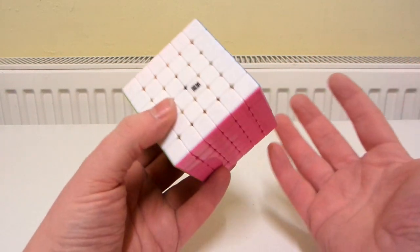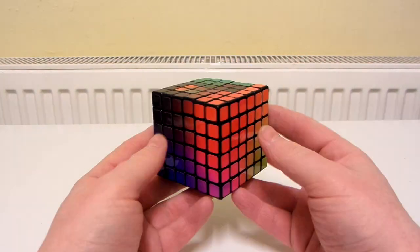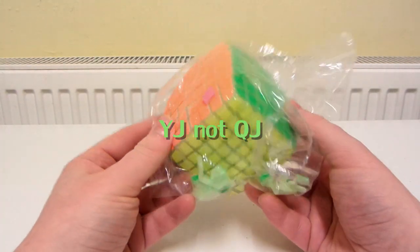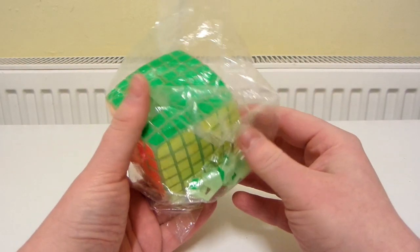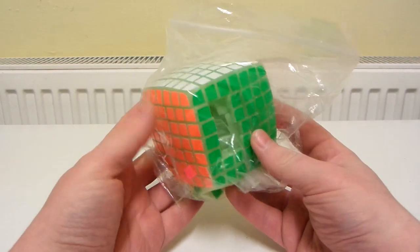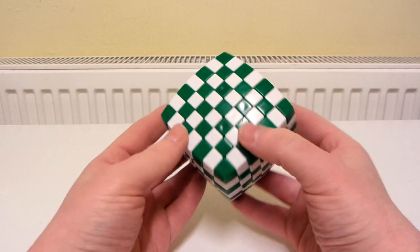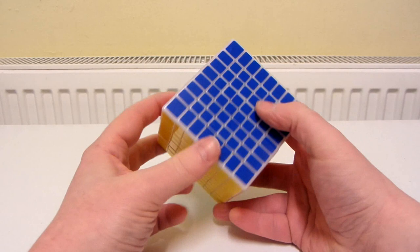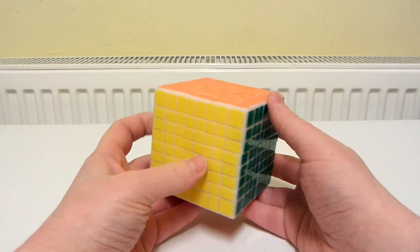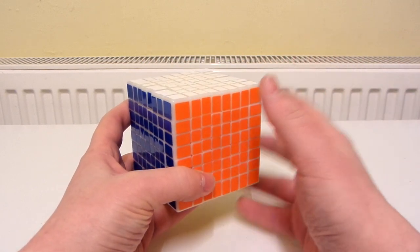Now for the rest of my NxNxN sticker mods and shape mods. A Moyu Aoshe - a 6x6. A 6x6 LSD cube. A Sheng Shao 6 layer master morphics. A QJ pillowed glow in the dark 7x7 - this is in a state of disrepair because when I got it one of the stalks and one of the pieces was broken. I super glued it and the cube held up for several months but then it re-broke again. A 7x7 V cube illusion cube. And a Sheng Shao 8x8 - this is the highest I'm going to go. I find it quite fun to solve but I think if I was to go any bigger than this I would probably find the cubes too tedious to solve, so I'll probably never get anything higher than an 8x8.